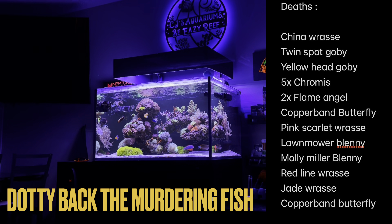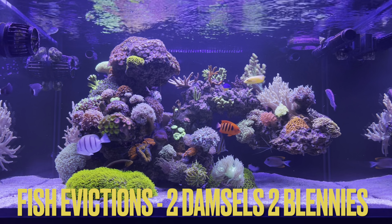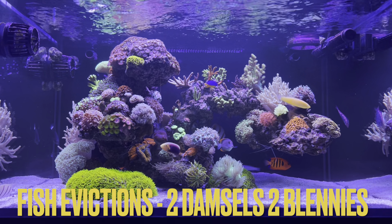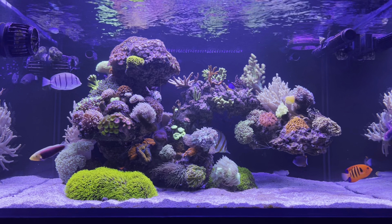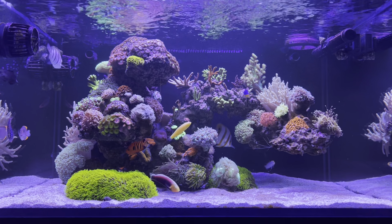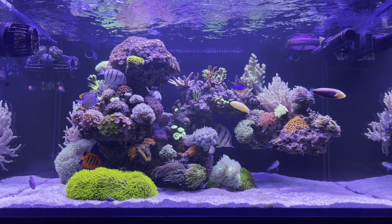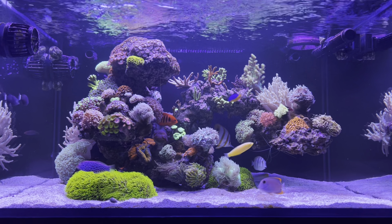Unfortunately, we added the dottyback and that guy went crazy — ended up murdering five chromis. He also killed the red line wrasse and the green coris wrasse through bullying; those guys just buried themselves until they starved to death. Some of those fish I ended up having to evict, like the blennies — the lawnmower blenny and the molly miller both developed an appetite for corals, so we had to get those guys out of the tank. Some of the other fish that died perished for unknown reasons; my assumption may be collection issues. A lot of those fish just died on their own and it didn't lead to any crazy spike in the tank — no velvet, ich outbreak, or any of those things that will wipe out your system. So we are lucky.